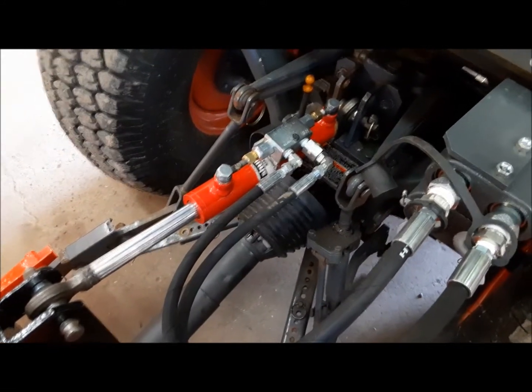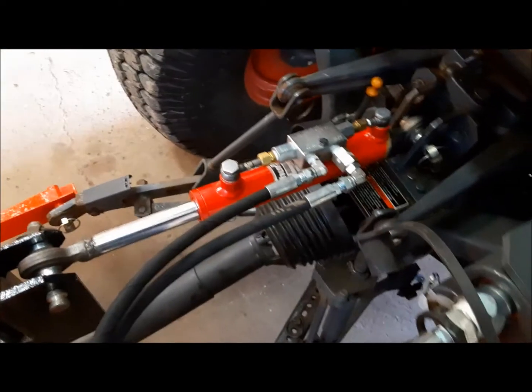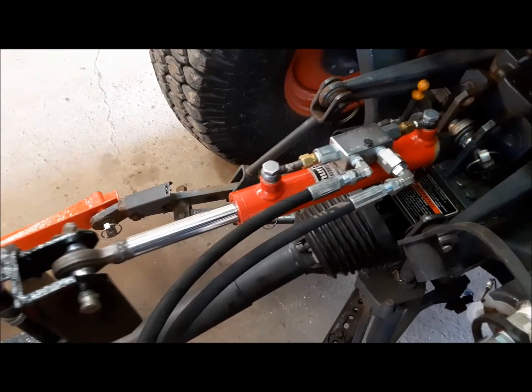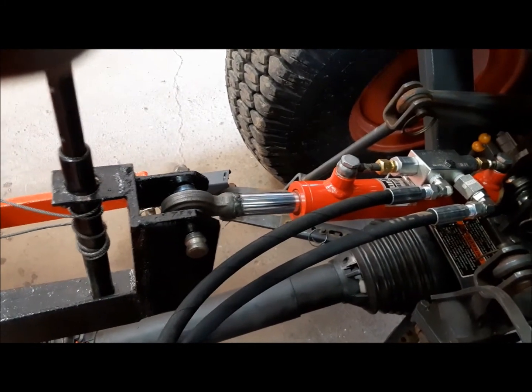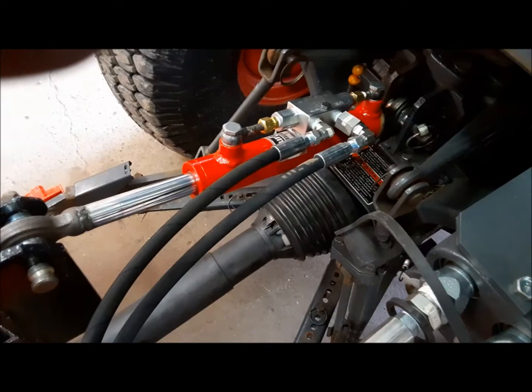I got it on and hooked up. Now the moment of truth is to see if it leaks. Let's see how she works. Pretty darn good — no leaks. And the little bits of restriction in here has taken away a lot of the jerkiness of it.